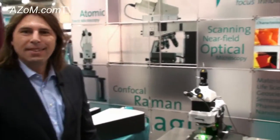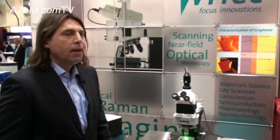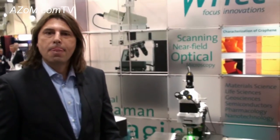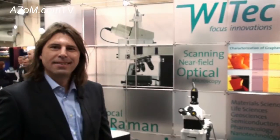If anyone wants further information on the Alpha 300 R Plus they can find that on your website. We have not only the Alpha 300, which is our R&D platform, but also the Alpha 500 which is more for industrial applications, scaling the whole thing up where you can go up to 300 millimeter wafers. If anyone wants more information they can find us at www.witec.de. Thanks very much to Klaus for his time and for telling us about the Alpha 300 R Plus.